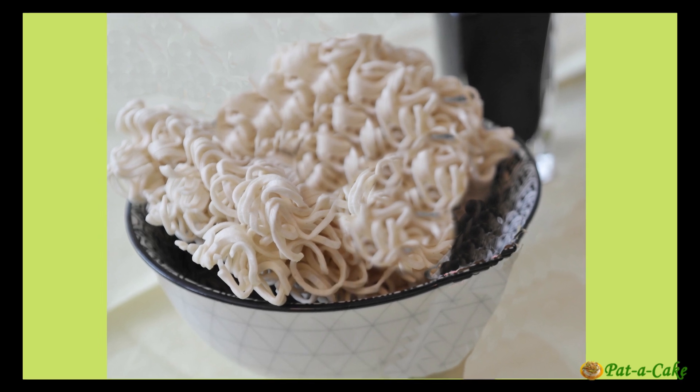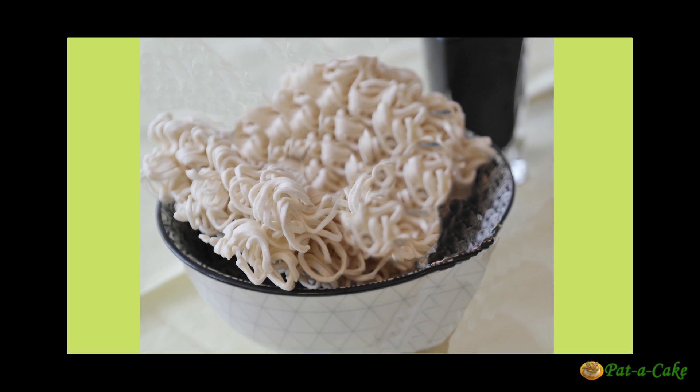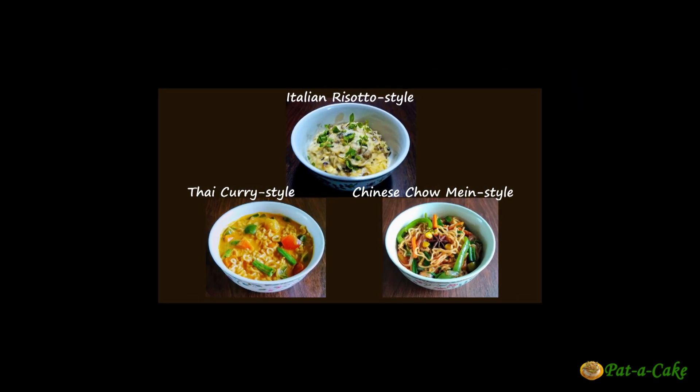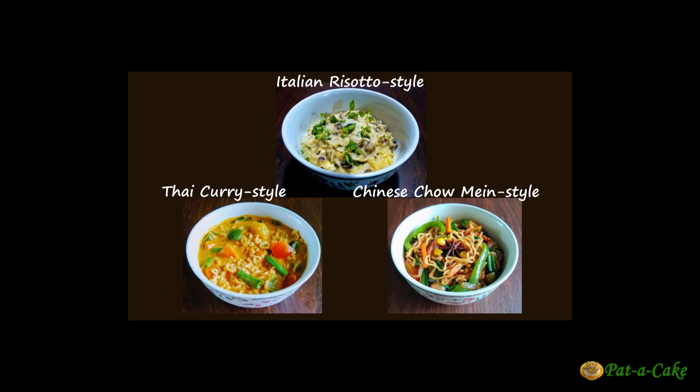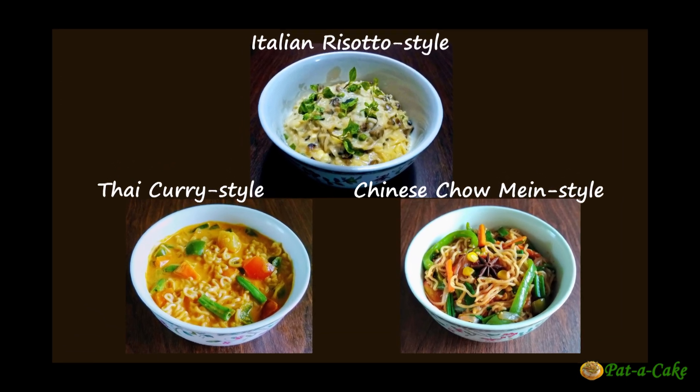Welcome back! If you're fed up of having instant noodles in the same boring old way — the same taste, the same plain noodles — this is just the video you need. I'll show you three exciting and appetizing new ways to cook them: in Chinese chow mein, Italian risotto, and Thai curry style.